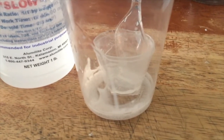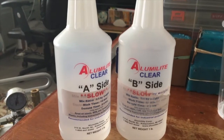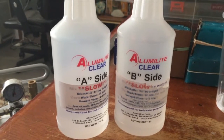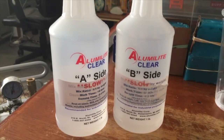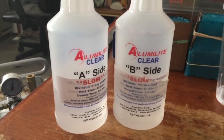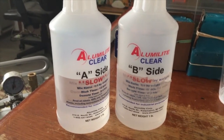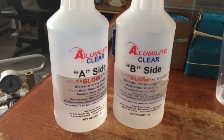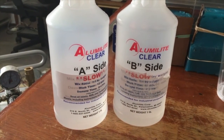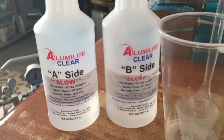When you're pressure casting — as I mentioned in other videos — if your side B is thick, you want to put it in a tub of very hot water and leave it there for about 10 minutes. After that, wipe it clean of all water with a cloth and thin it out. Make sure it's liquidy.